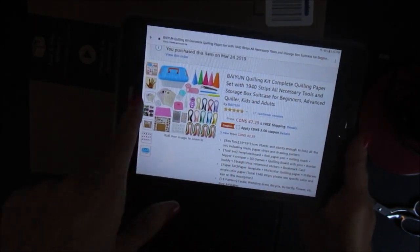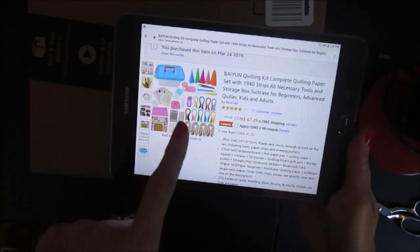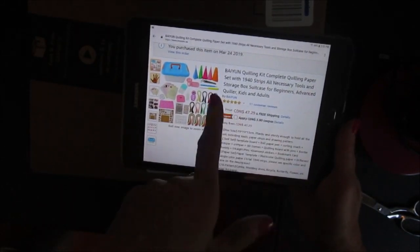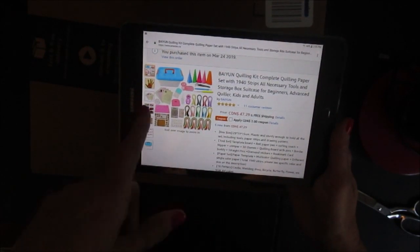I'll include a link to it. I like this one because it seems to include pretty much everything I'll need, and it also includes paper strips. Because this one came with over 1,000 paper strips, I thought it was a good deal to get it along with the set.